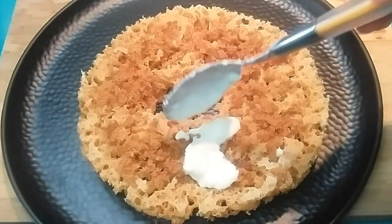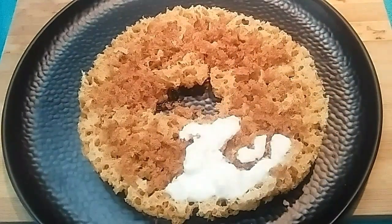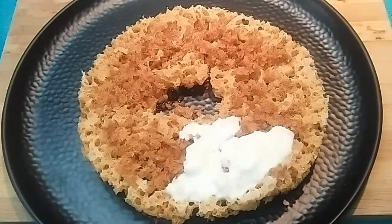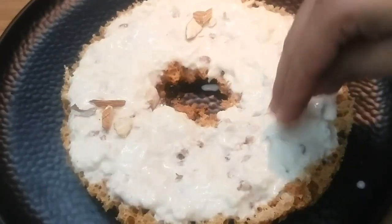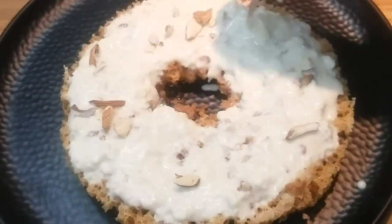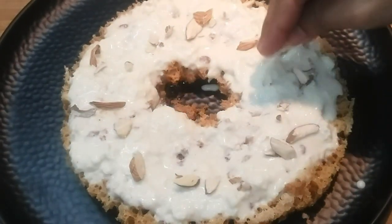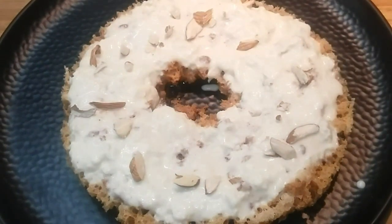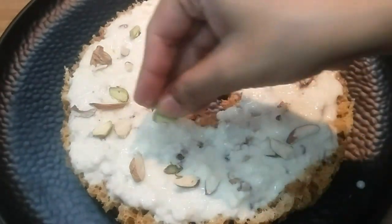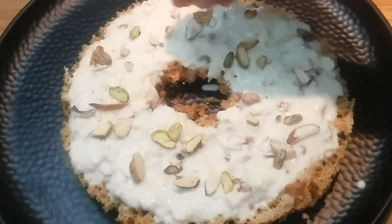Hi everyone and welcome to my channel. As we all know, Raksha Bandhan is just around the corner, and Raksha Bandhan's famous sweet dish is Ghevar. Usually we purchase Ghevar, but today I will teach you the Ghevar recipe — the simplest way to make it at home. Step by step, we will tell you all the things, so let's get started with the recipe.